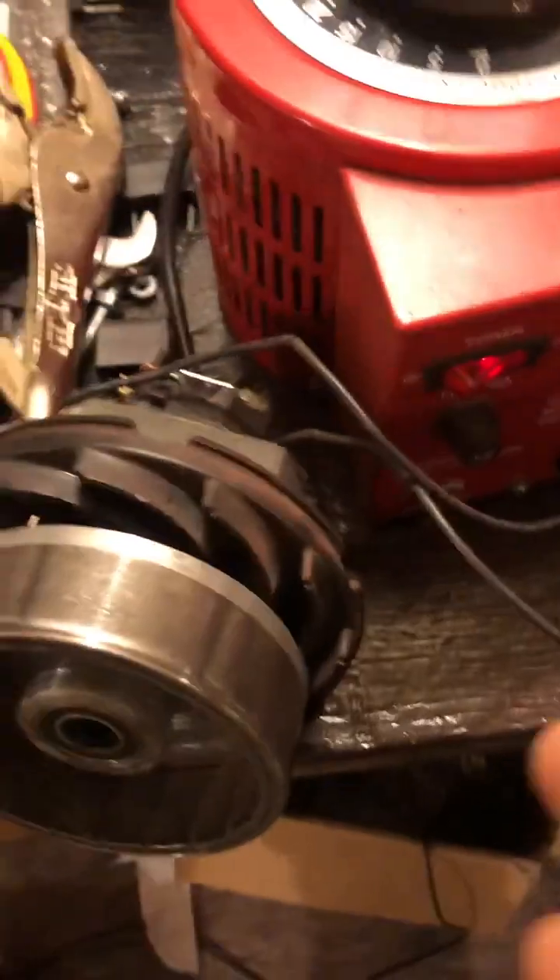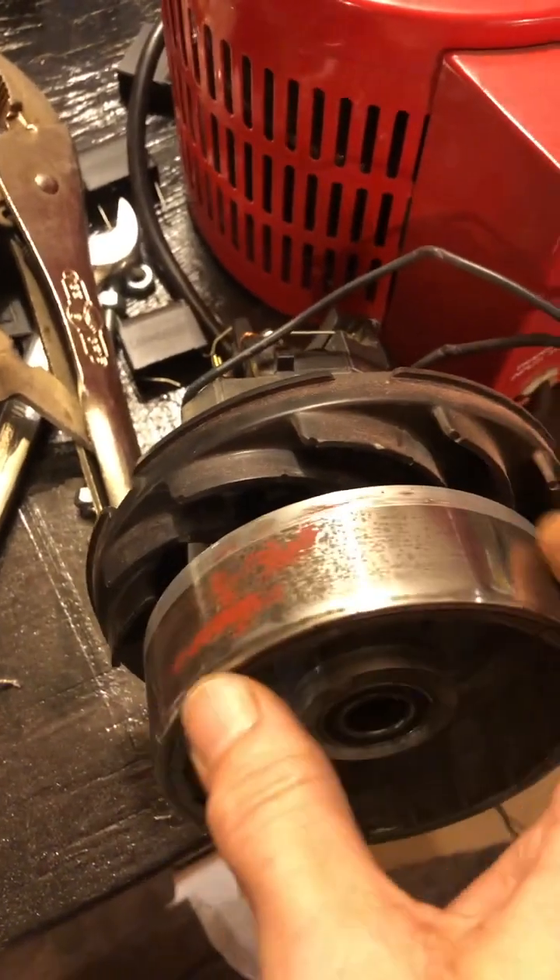Good morning, everyone. I'm still working away tuning this marvelous beast up. He's still got some cleaning to do, but we're getting there. Cleaned him up a bunch.